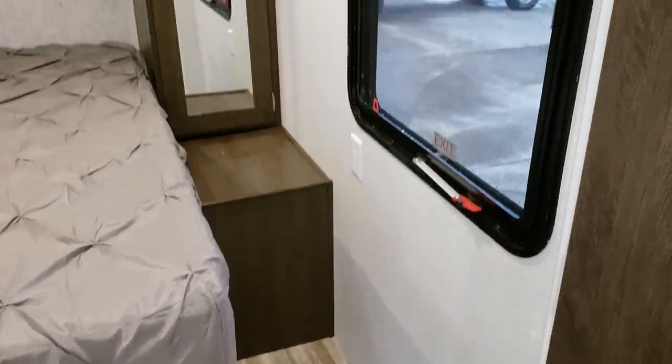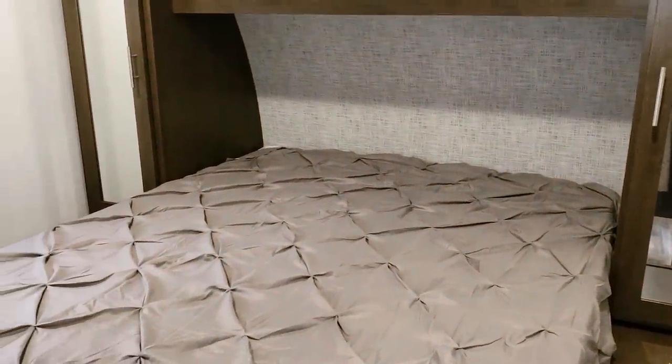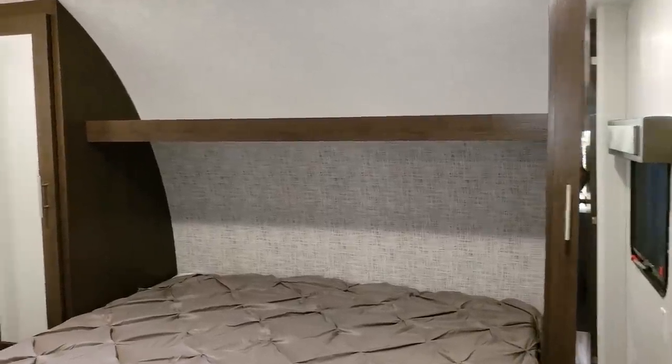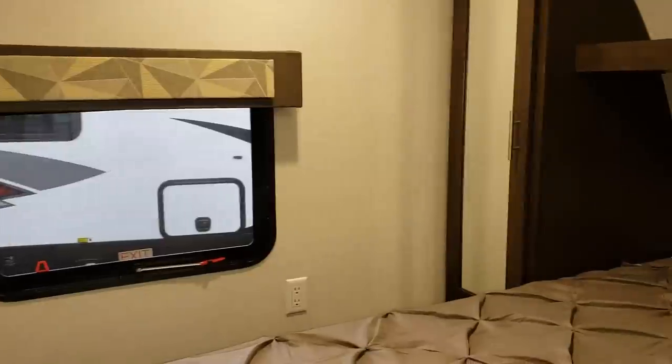In the master bedroom area, there are hanging closets on both sides of the bed. This is a camper queen bed — 60 inches wide but about 75 inches long, so it is a short camper queen. Windows on both sides of the bed do open for a nice cross breeze. There are TV hookups up top so you can mount a flat screen, and electric outlets on both sides of the bed.